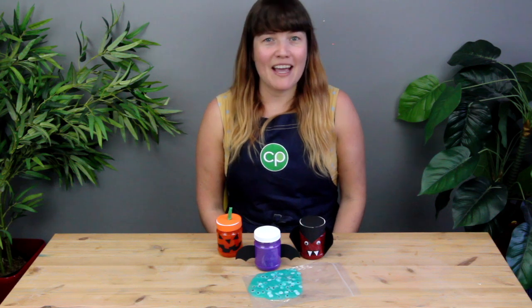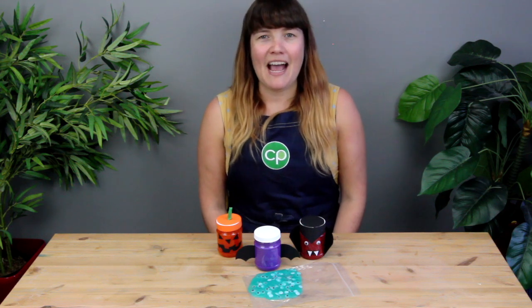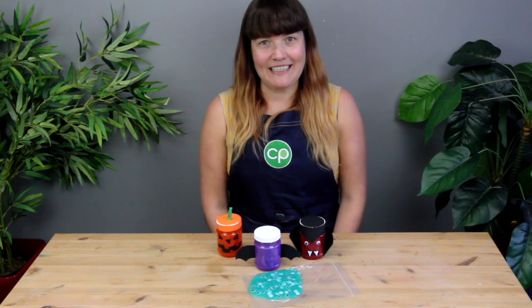Once you've finished making and playing with your slime, it's best to store it in an airtight container — either a plastic jar or a zip-lock bag will work. If you put it in a zip-lock bag, you could even create sensory bags for younger children who you might not want getting the slime out directly. Zip-lock bags are really good for younger children to be able to play and feel the slime without it getting everywhere.